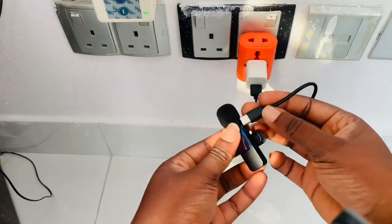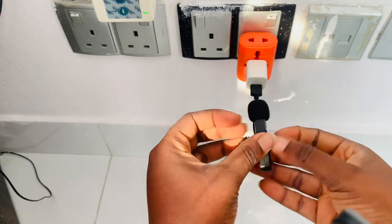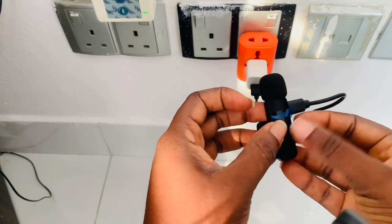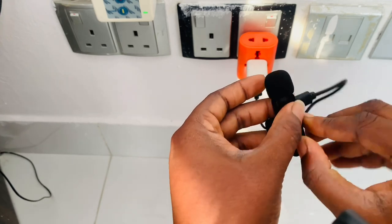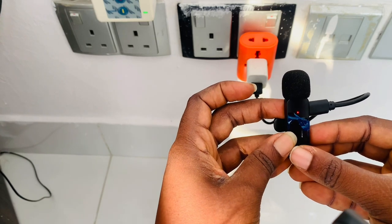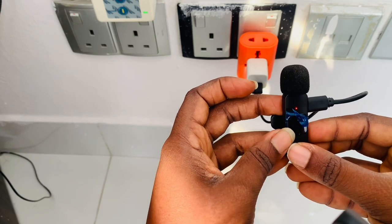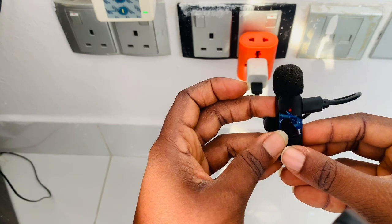When you're about to charge the mic, you plug it in and you'll notice a red light. These lights will stay on while charging. Once the light goes off, the mic is fully charged. You then interchange and charge the other mic the same way.